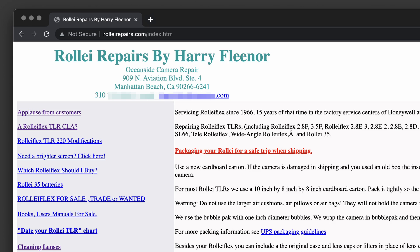Who's Harry Fleener? Harry Fleener is a guy in San Diego — I think it's called Oceanside Camera. I've never met him, but I've sent everyone that shoots Rolleis to send it to him. His turnaround times are pretty much what you'd expect in 2023. It takes like six months to get the camera back, but when you get it back it's like God touched your camera. It's going to work forever.